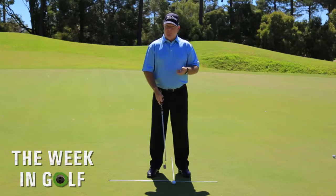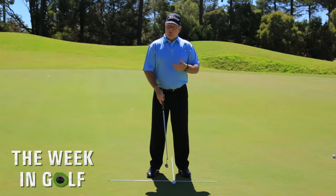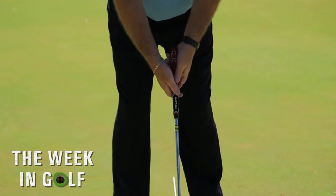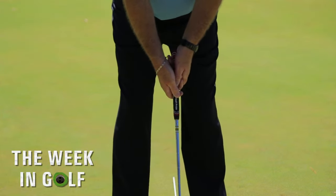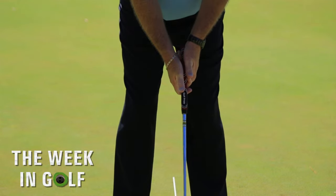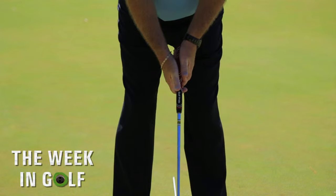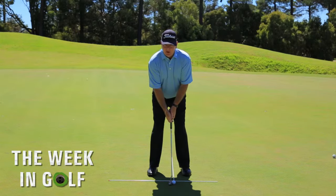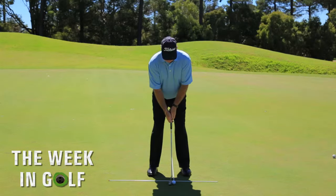Regardless of the grip that you use when you putt, I want you to try a drill. First of all, take your normal putting grip. What I'd like you to do now is take your thumbs off the putter completely, so the thumbs are raised off the putter. Now putt the golf ball with the thumbs off. What you'll find is that the grip pressure will change completely — you'll feel this automatically. So let's have a go at this.